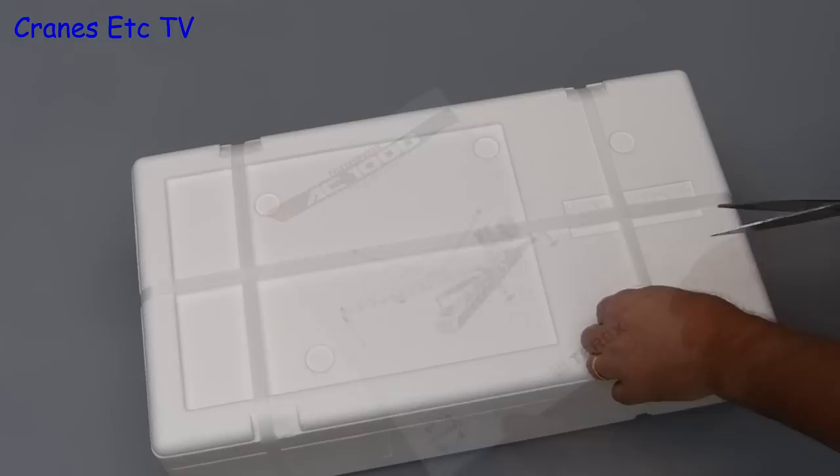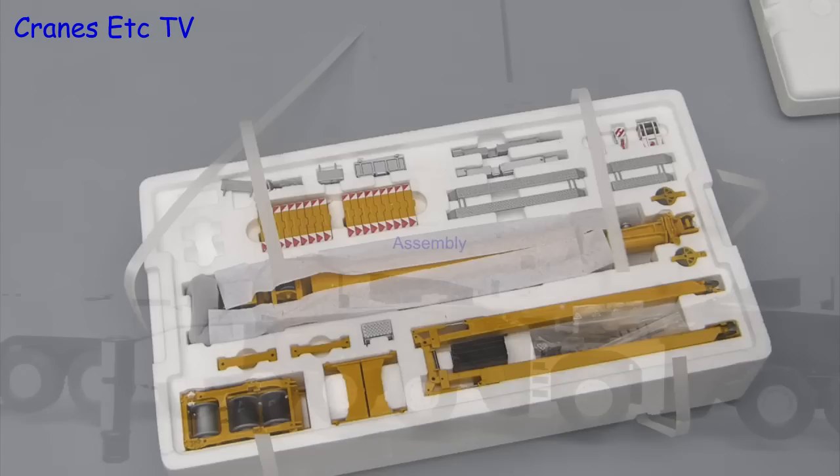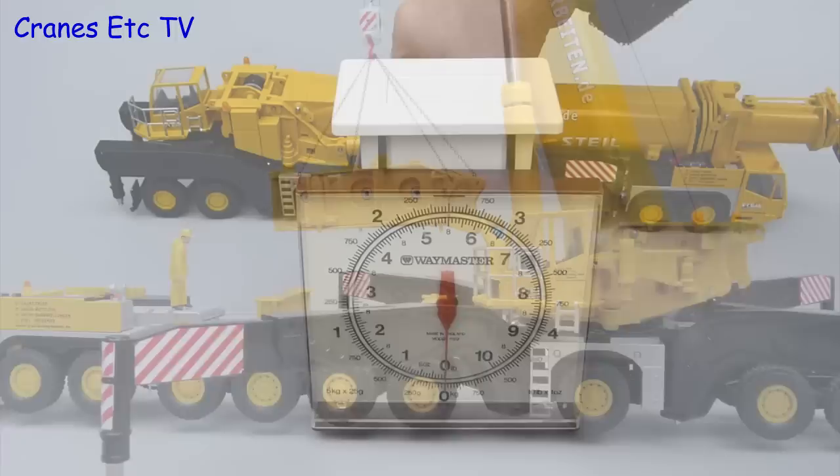The packaging has been improved since the first version with an extra longitudinal strap that helps prevent shipping damage. With the straps cut and the lid lifted, the large array of parts can be seen. This model is a big heavy slug of metal, so let's see how much it weighs out of the box.